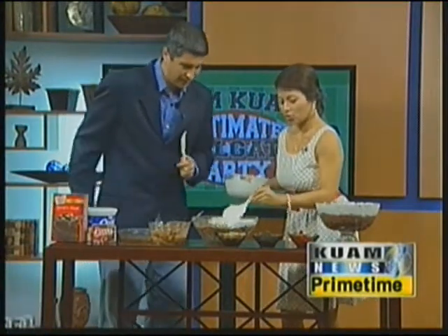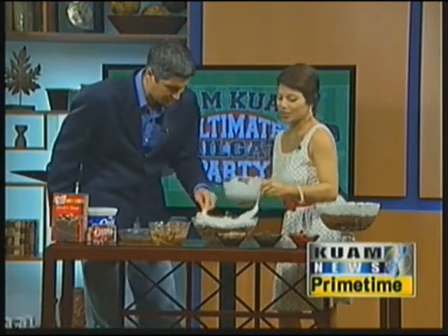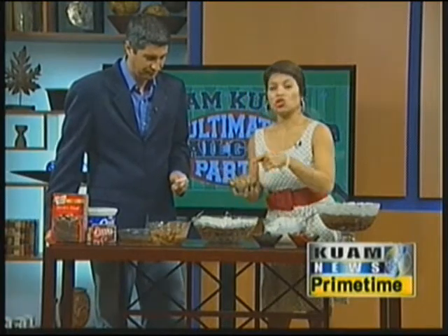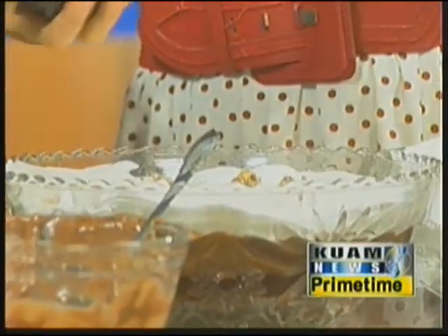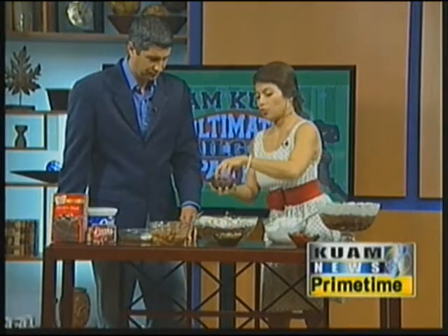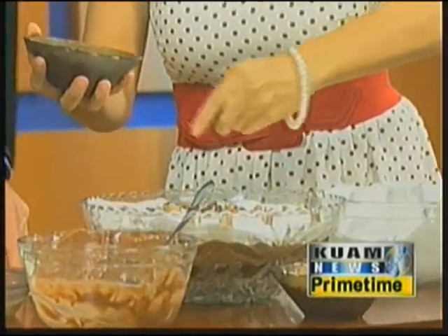I'm going to use a spatula as a spoon here. You can just kind of spread it out like so. Now, once you have all of that in, it's on to the toppings. Traditionally you can use toffee topping and just pour that on generously. I also have crushed Oreos — as I said earlier, you can use those for a crust and also as a topping. Just go ahead and pour those on there.